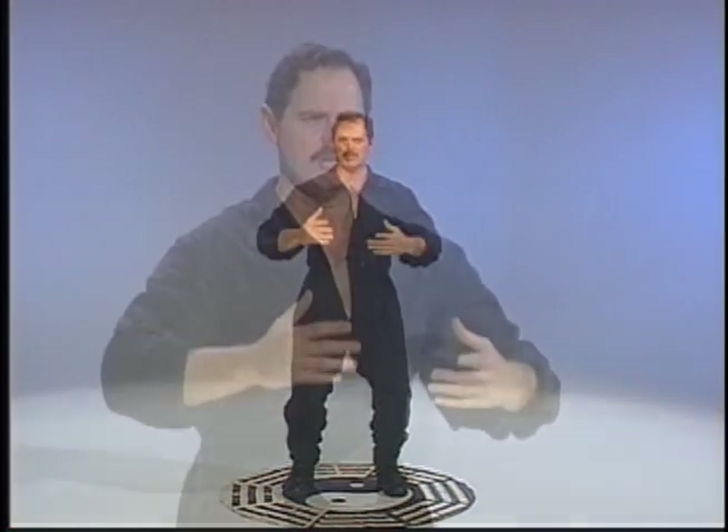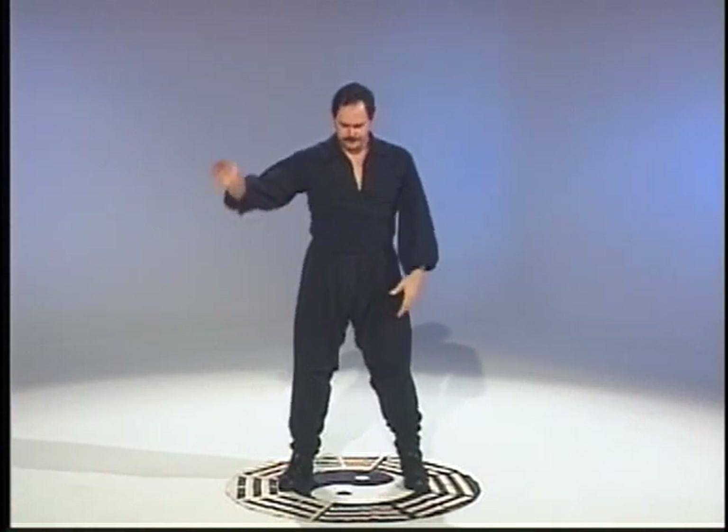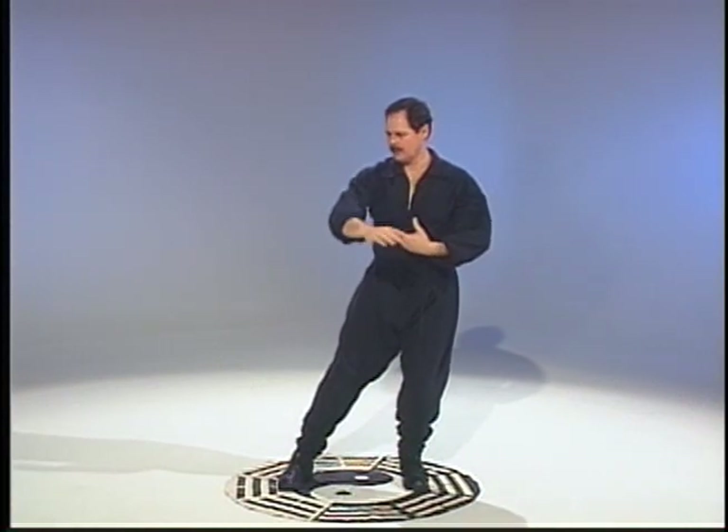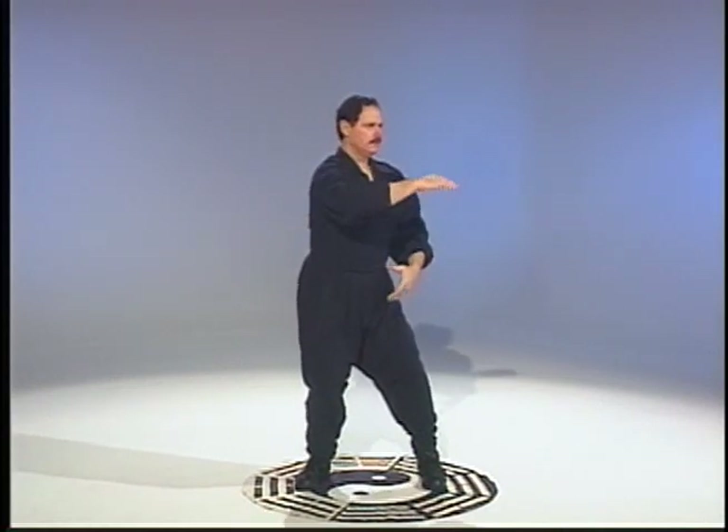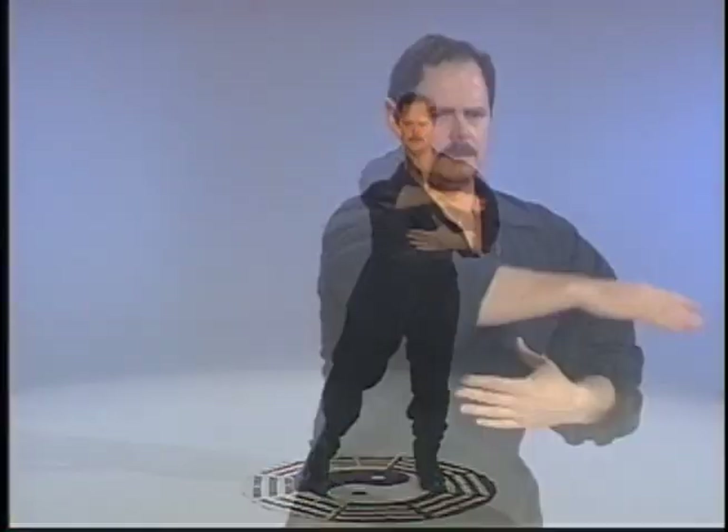Just get the connection between the legs, the hips, the waist, and the arms all as one thing. Using it here — down and up, down and up, down and up.